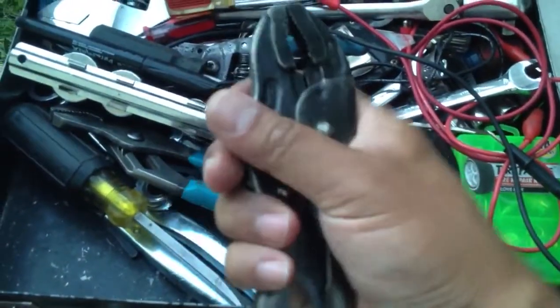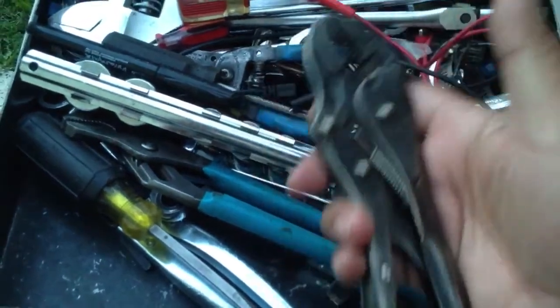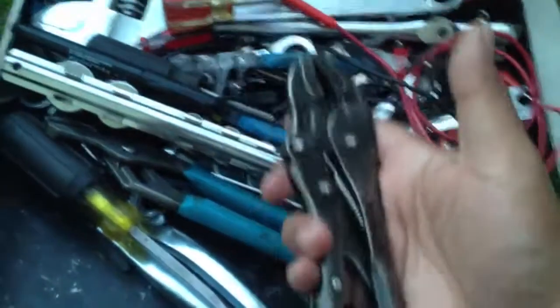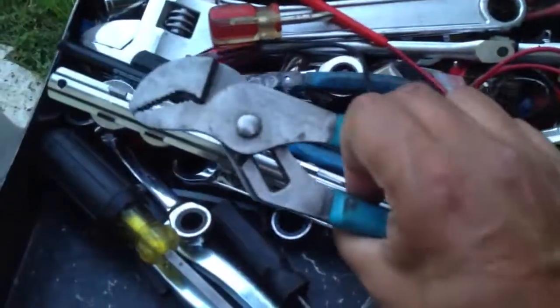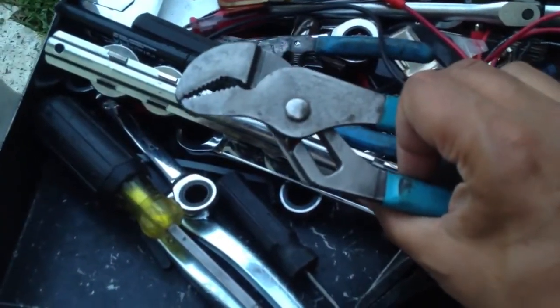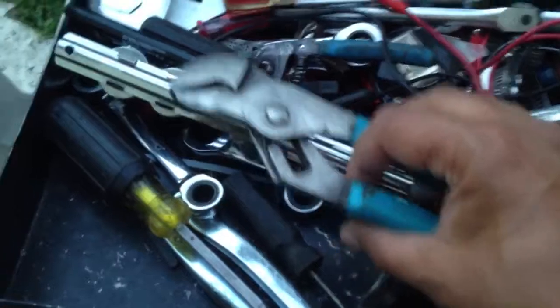Vise-grip pliers — important. I don't think I need to elaborate on what these are, but they always come in handy for something. Water pump pliers, or channel lock pliers — tongue and groove pliers, I call them. These always come in handy for taking out grease caps and things like that.